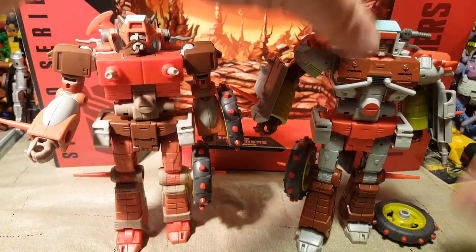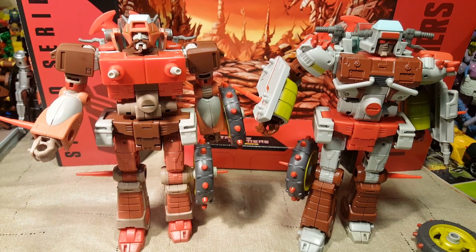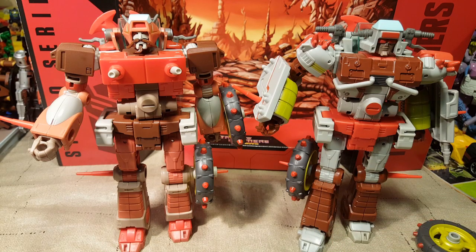That's it for robot mode. We are going to go ahead and transform them into their alt modes. Because I'm going to be transforming them both, we won't get to see Rekgar riding. You know what? I'm going to transform one, show you the scene where they're riding, and then transform the other. Stick with me, be right back after a quick cut.